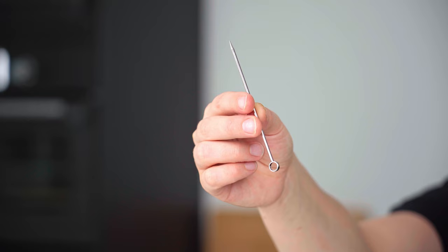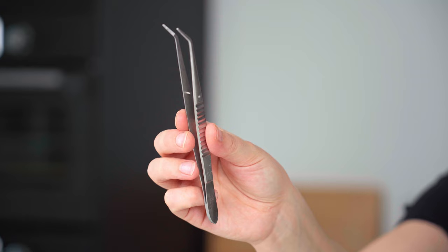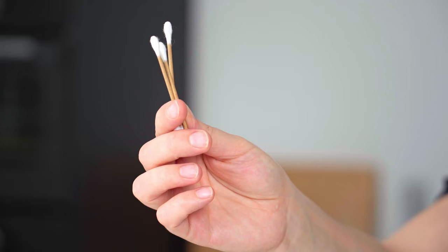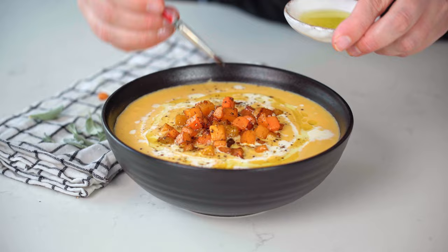Next up there are some essential food styling tools I always have on hand when styling soup. Cocktail sticks are great for swirling around in the soup to create that perfect ripply swirl on top. Culinary tweezers are always useful for placing garnishes, as you'll see later in this video. I always have cotton buds for little cleanups, particularly around the rim of the soup. And also a small paintbrush which I use to brush extra oil onto any garnishes to keep them looking fresh.